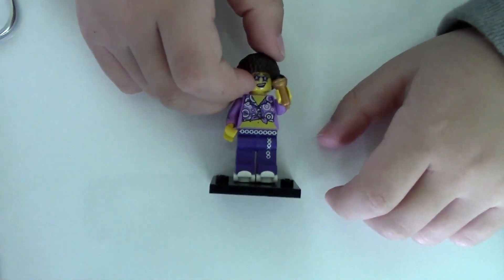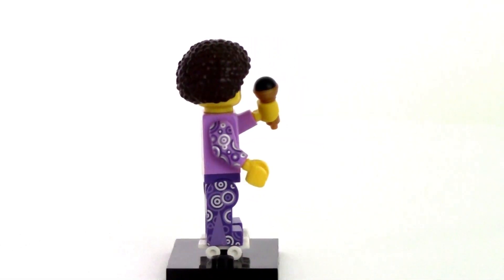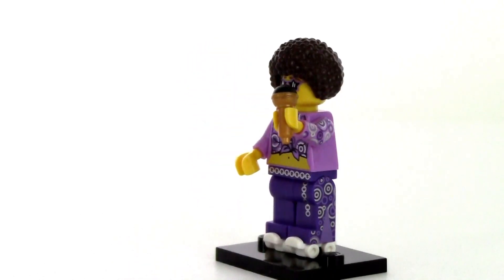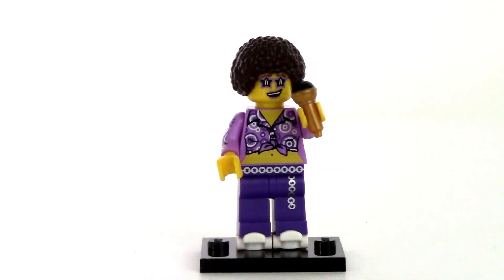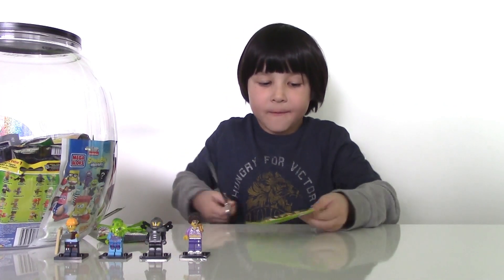Here is our Disco Diva. She's wearing a cool hippie outfit typical for the 70s, big hair, and she's holding a microphone. She has white roller skates. Cool — boogie night! Now let's open the last bag. Hopefully we're going to get a different figure.